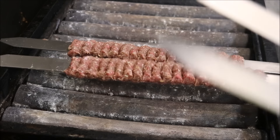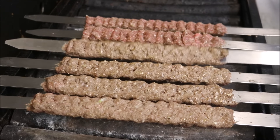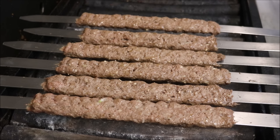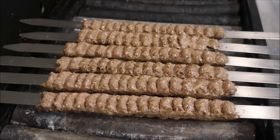Once your grill's ready, go ahead and place your skewers straight on. After about 30 seconds, flip your skewers — this will seal the meat so they're not going to fall off and will keep all that flavour in. After another 30 seconds, flip them again, and basically every 30 seconds keep flipping until they cook all the way through.